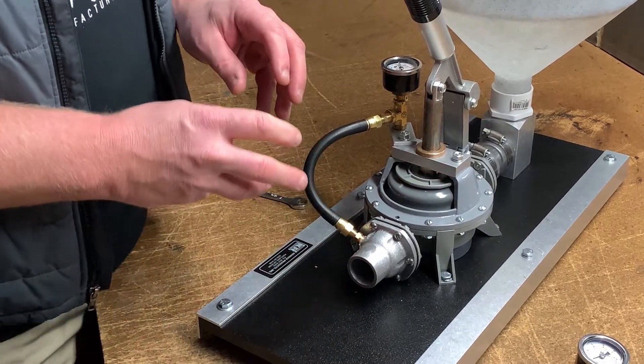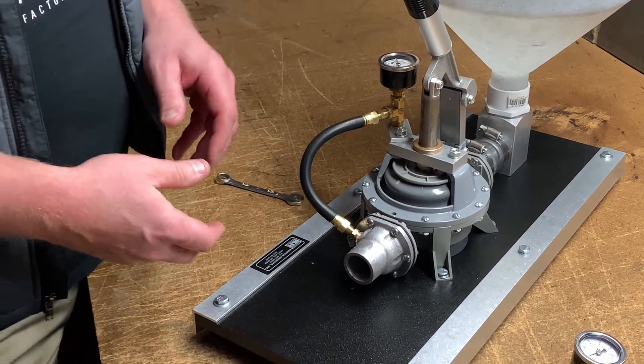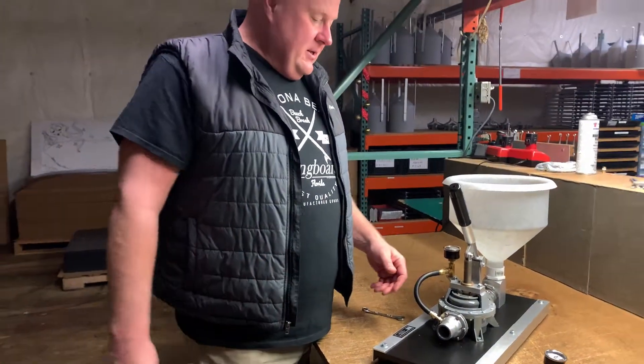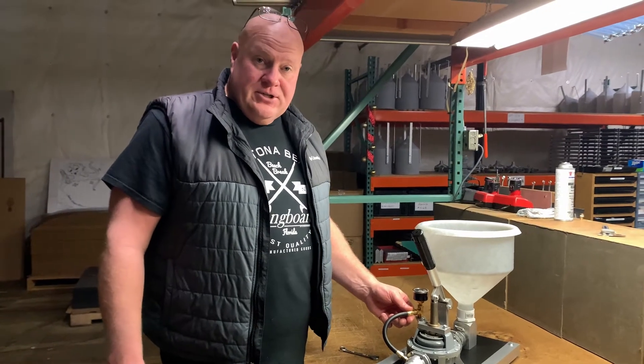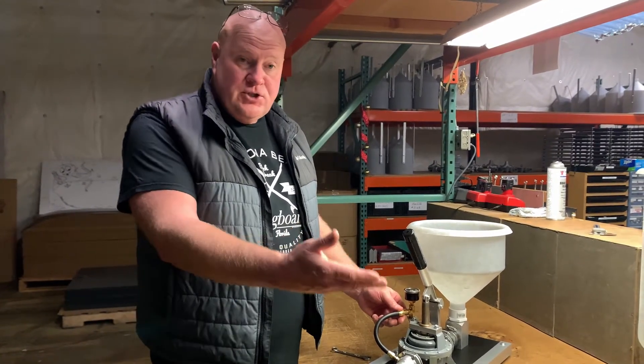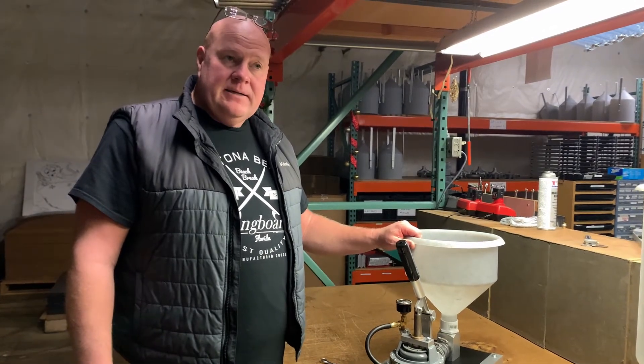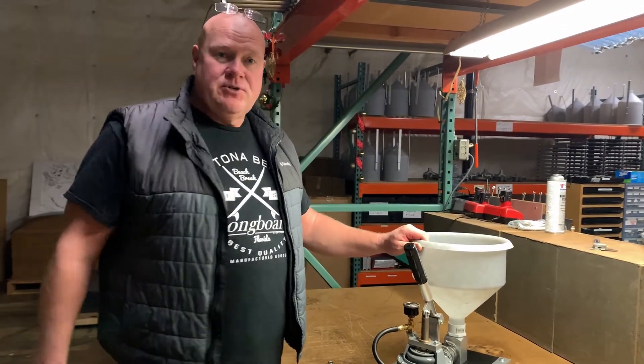You want to make sure you don't cross your threads — they are brass on brass. If you do, we have replacement parts. So that concludes our video of the Kenrich pressure gauge for, again, the 1, the 2, the 3A, and the 6. Thanks for watching and we look forward to seeing you in the near future with a new video.